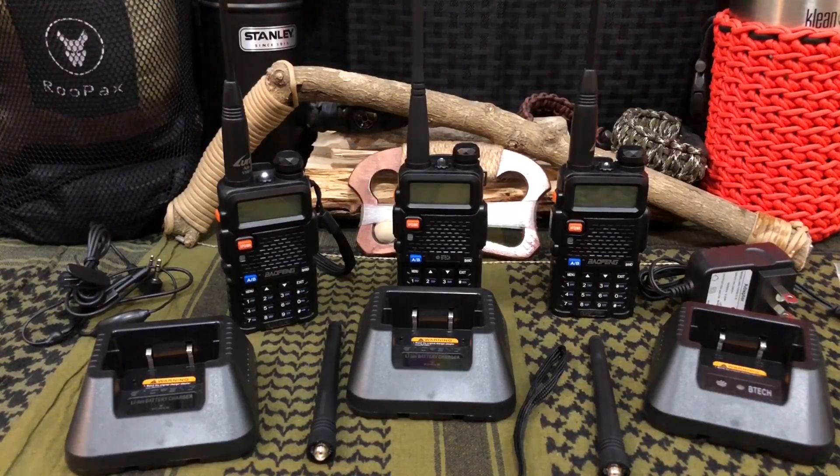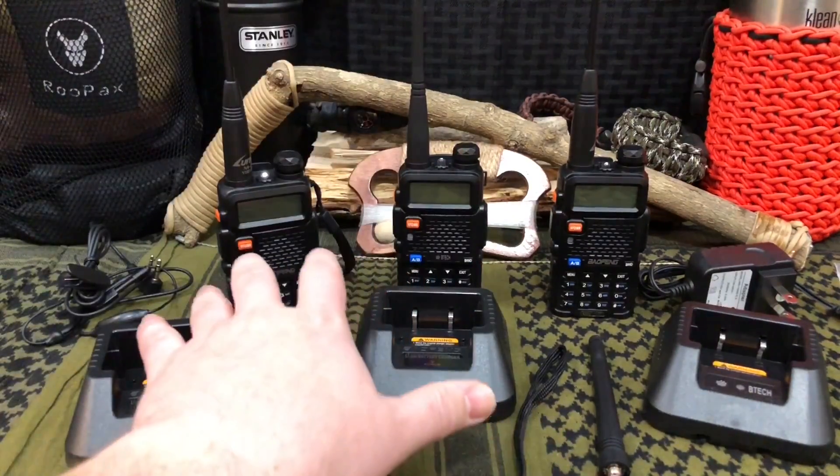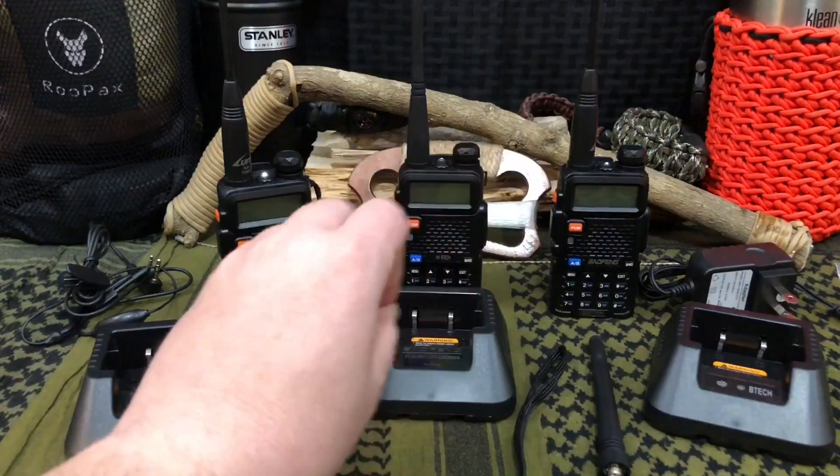As simple and basic as that was, those are the bare bones you need to know to understand the simplistic basics of using your Baofeng or portable ham radio, especially for this model.